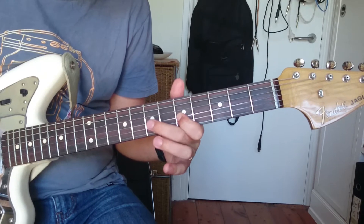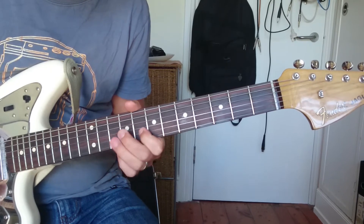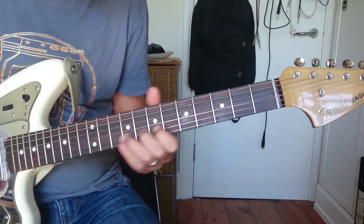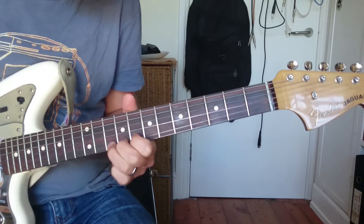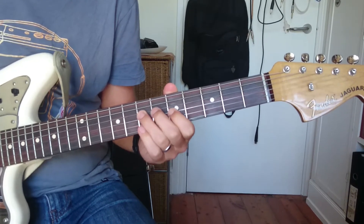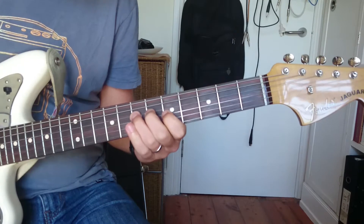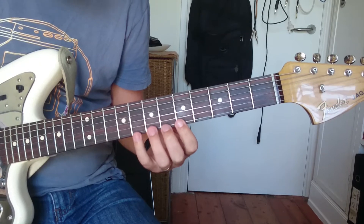Here you use your second finger because we're going to change positions. Slide it. So we started at A and then we finish at A. You can use that in loads of different ways — even using the bit in between, the kind of transition part.